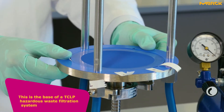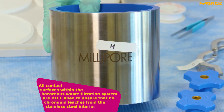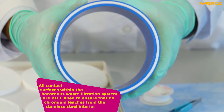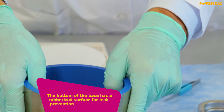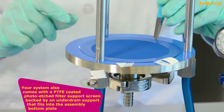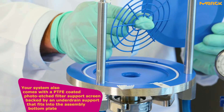This is the base of the TCLP hazardous waste filtration system, and this is the system cylinder or barrel. All contact surfaces within the hazardous waste filtration system are PTFE lined to ensure that no chromium leaches from the stainless steel interior. The bottom of the base has a rubberized surface for leak prevention. Your system also comes with the PTFE coated photo-etched filter support screen, backed by an under drain support that fits into the assembly bottom plate.